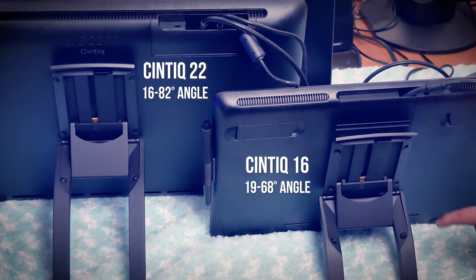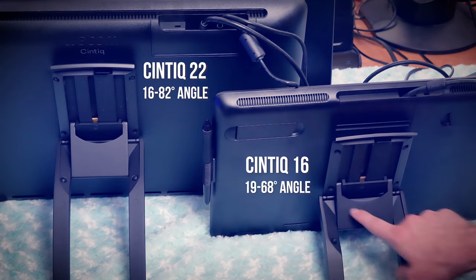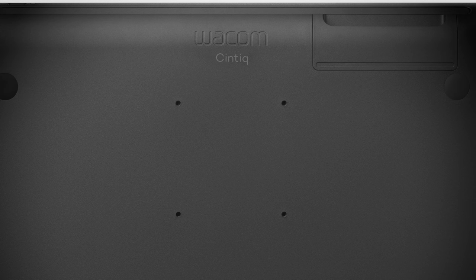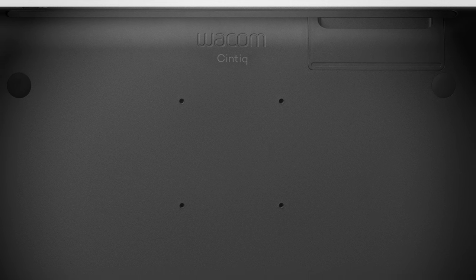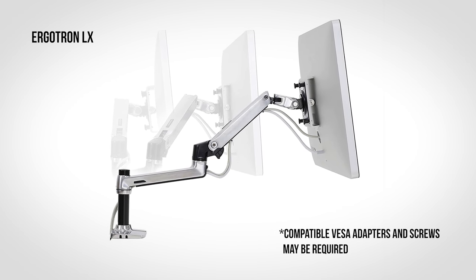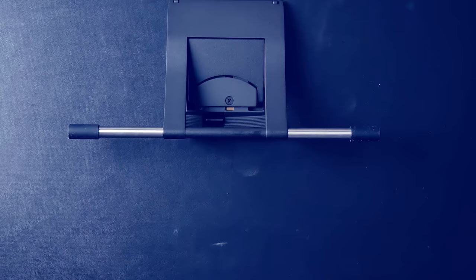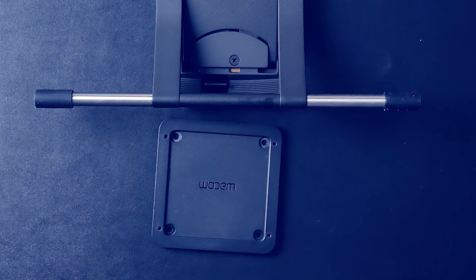The stands are very similar, though the stand for the Cintiq 22 is a little bit larger and can be angled a bit higher and lower. I think it was a good idea to include the stand because, in my opinion, it is essential — so keep that in mind when deciding between the 16-inch and 22-inch models. Just like the Cintiq 16, the back of the Cintiq 22 has mounting holes for a VESA compatible stand, so you could easily mount it to an Ergotron arm. The Cintiq 16 requires a VESA mounting plate included with the stand, but the Cintiq 22 does not.